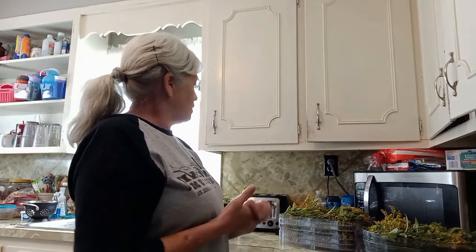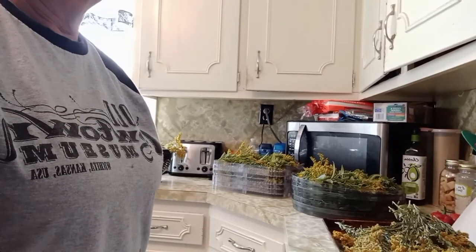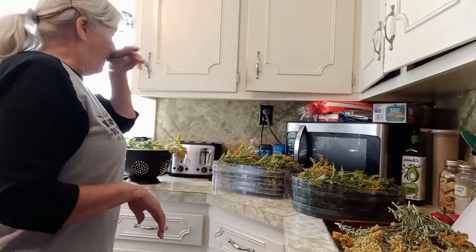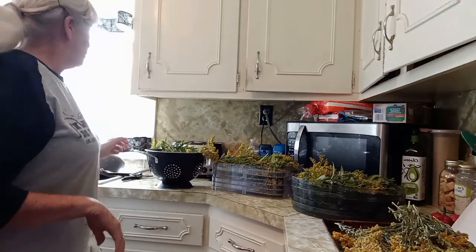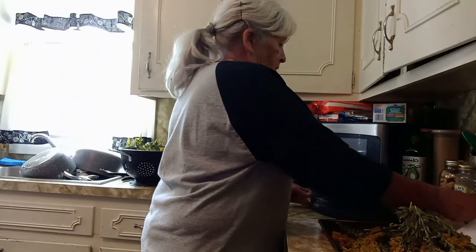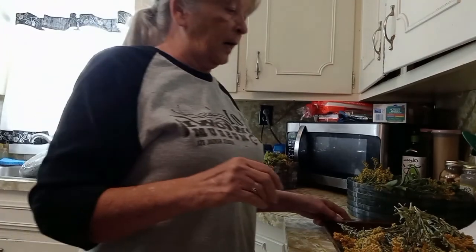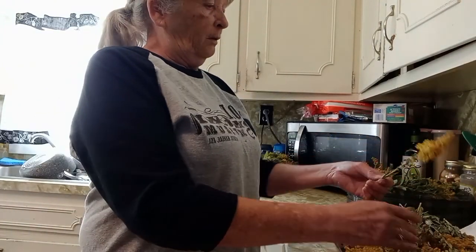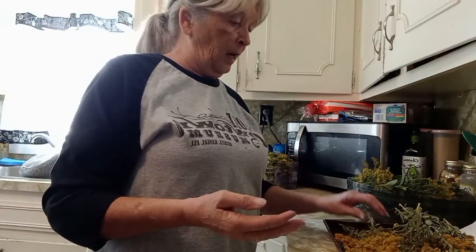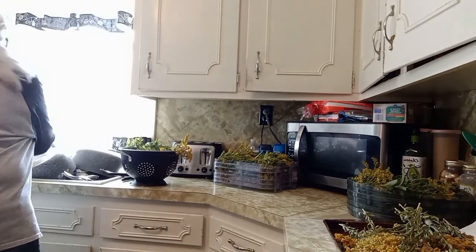All righty everybody, I'm back. I got all of that washed up and on the dehydrators. I've actually got 12 trays ready to go on the dehydrator. I thought I would show you how I did it and how I took them apart. You can hang dry them, or you can dehydrate them together with the leaves and flowers, like this one that's already been dehydrated — a friend gave me that the other day from some property she picked it off of.